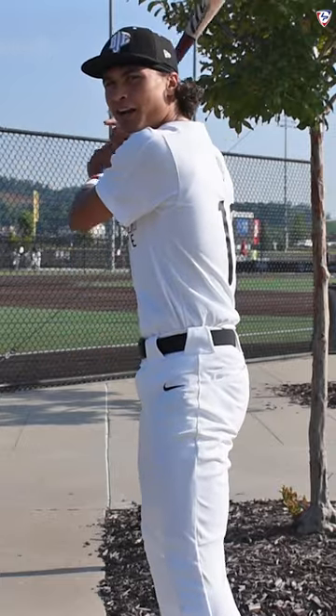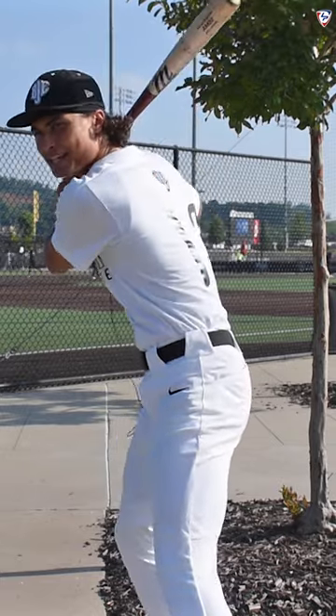I'm a leadoff guy so I try to see about one pitch or something like that. And if I know he's throwing a fastball I just try to keep my hands back and weight back and just drive the ball opposite field.